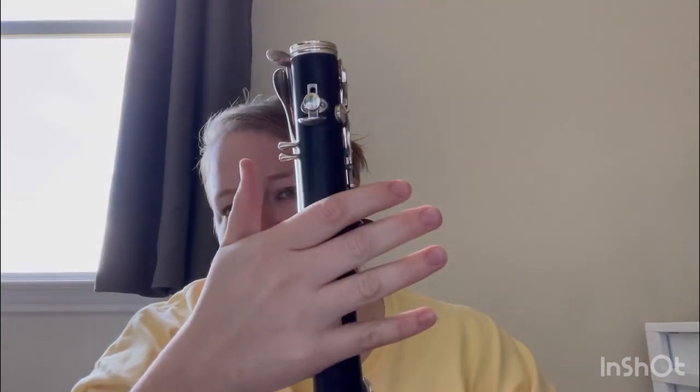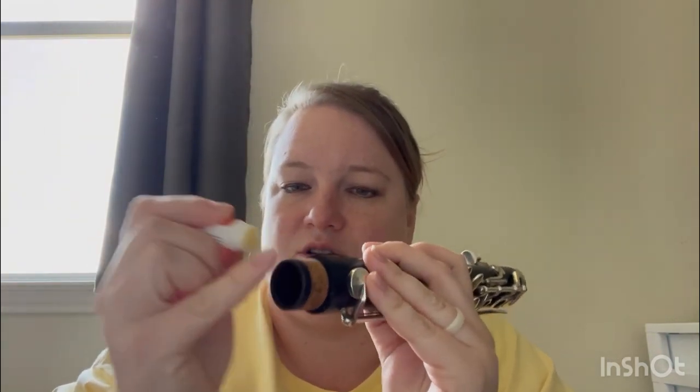The best place to hold it is on the back, underneath the thumb rest, where there are no keys to break. Now the tenon — T-E-N-O-N — down here with the cork is what's going to go into the bell. You're going to want to get your cork grease again, just like we did on the mouthpiece — just put a few little dots on the cork.